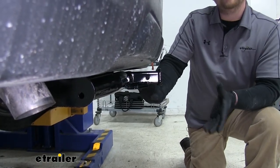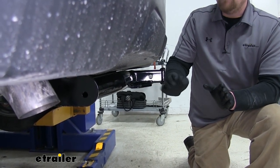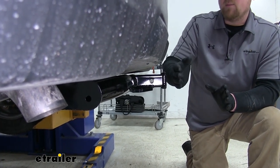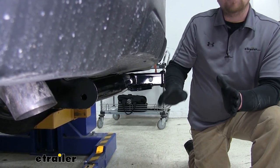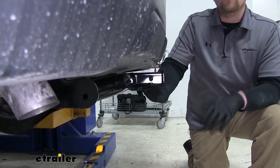Even though this hitch is mostly visible from behind the car, one of the things I really like about it is where the receiver tube opening sits. It actually sits about flush with the back of the bumper, and that's going to allow you to avoid any clearance issues with accessories you might have on the back, like a bike rack or cargo carrier.